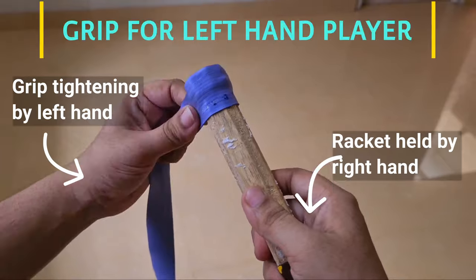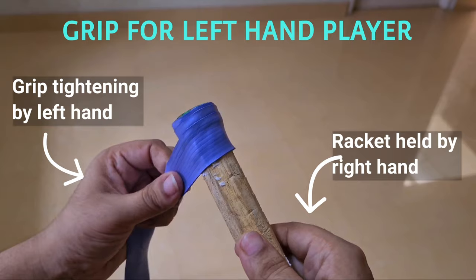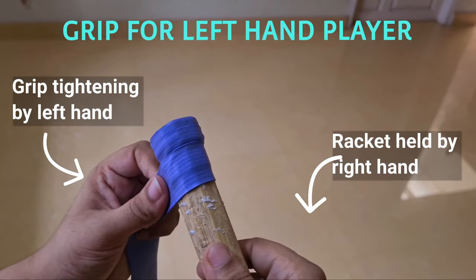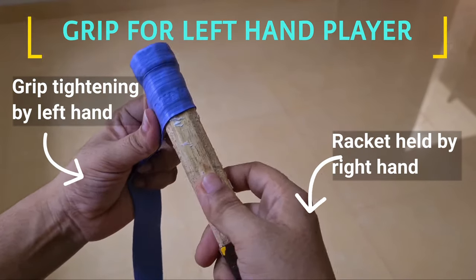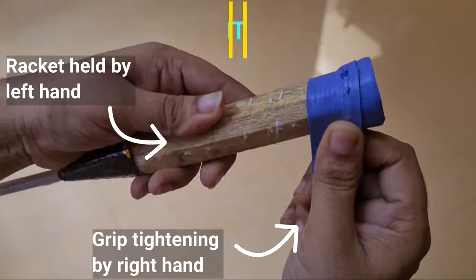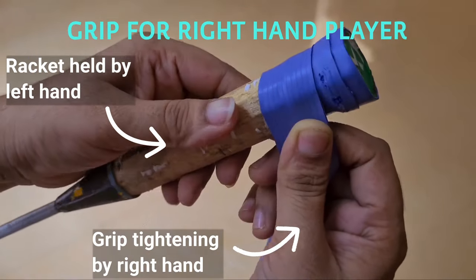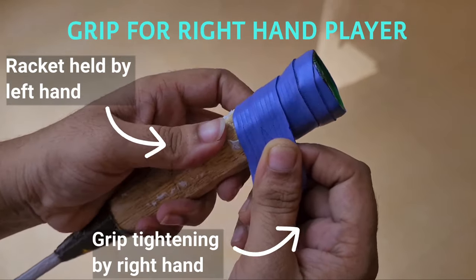While putting the grip for a left hand player, the racket shall be held using the right hand, and use the left hand for tightening the grip. Similarly, for a right hand player, use the right hand for tightening the grip and hold the racket using the left hand.